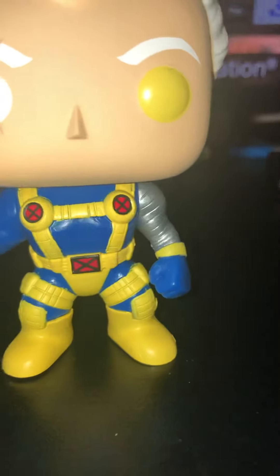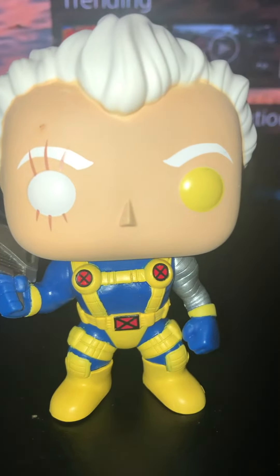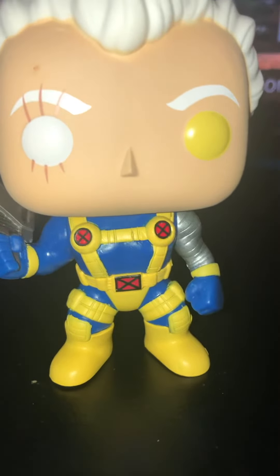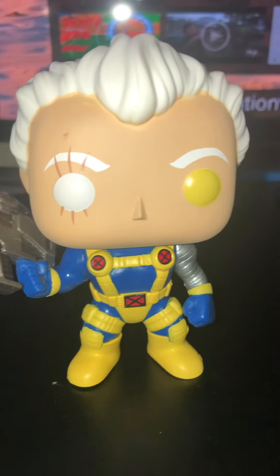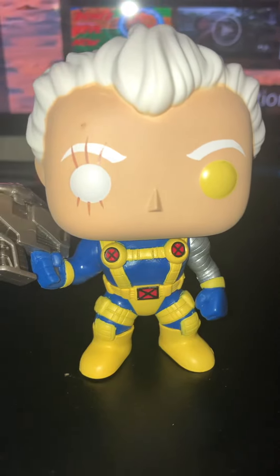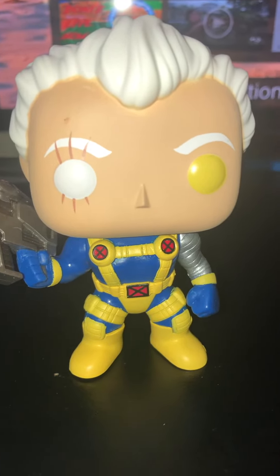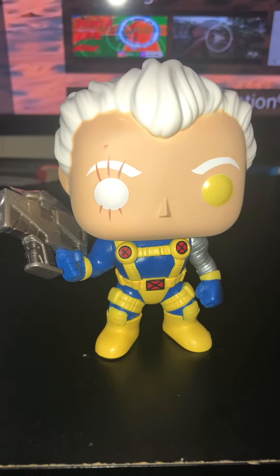And then the two X's up on his shoulder holster. I like Cable a lot — he's one of my favorites from the X-Men. So that's Cable for today. Let me know what you think in the comments, enjoy your day, have a good blessed rest of your weekend, and remember to subscribe to my channel. It's me and more — thank you, have a good day!